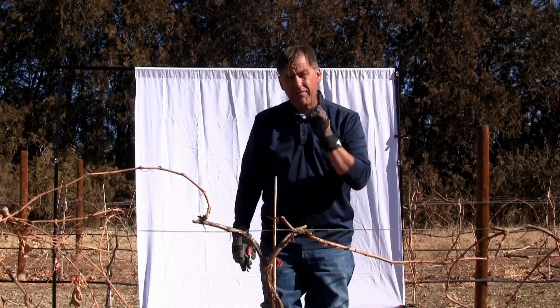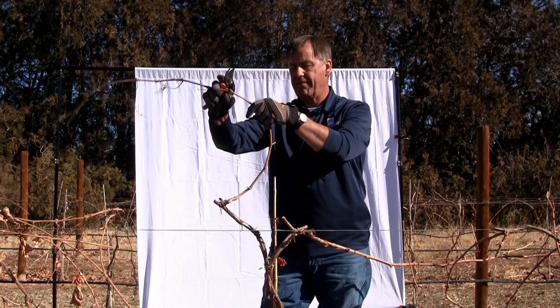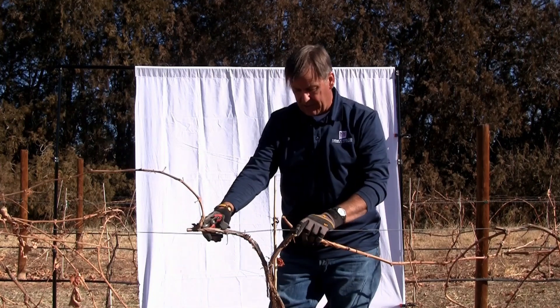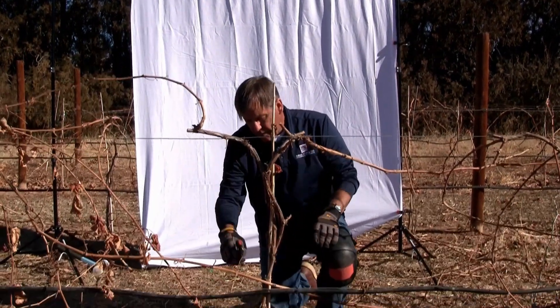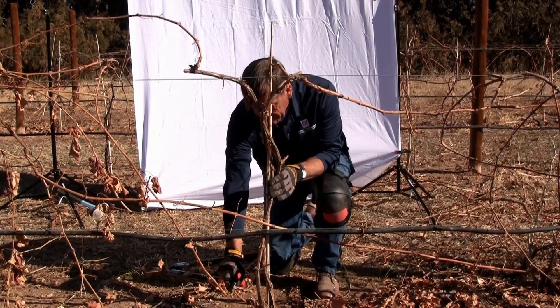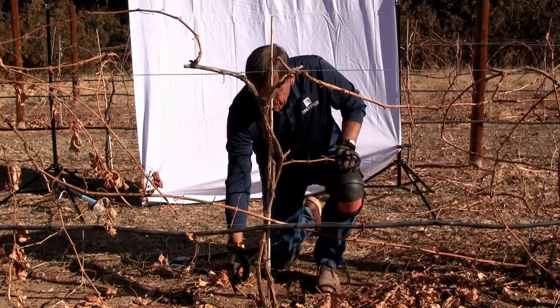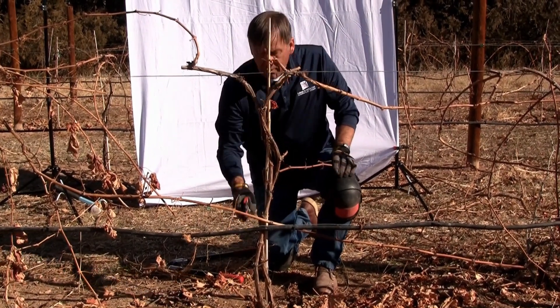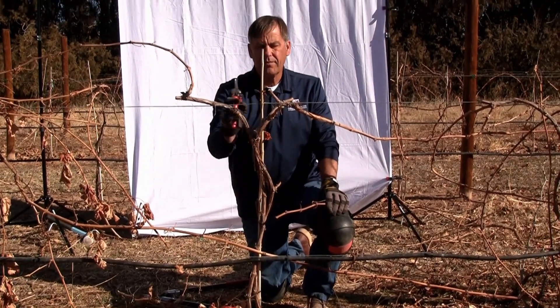One final thing to note: we have the two trunks, and they're going to be positioned up to that five-foot wire. We also need to spur this third shoot — this is what we call a replacement spur. It has a bud on it that can grow up and make a replacement trunk in case one of these two fails.